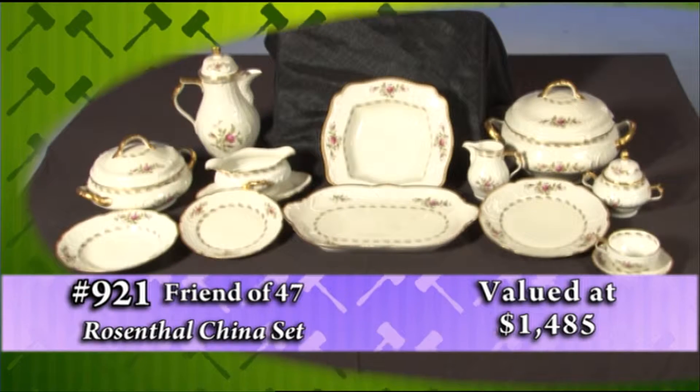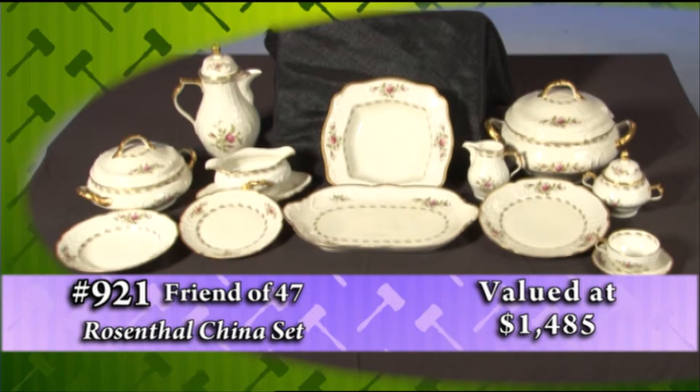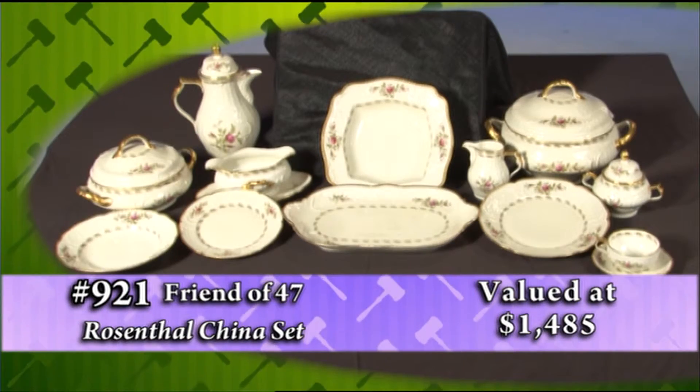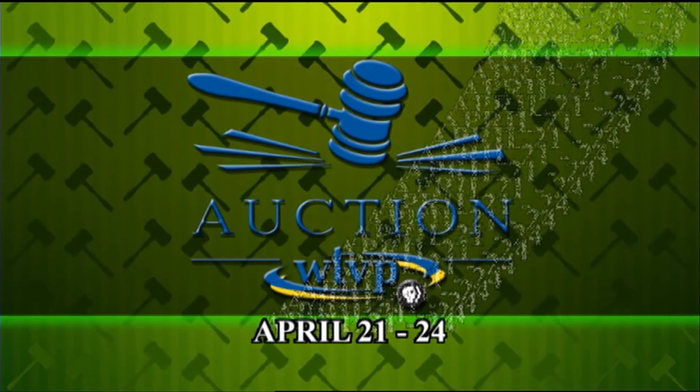Enhance your home with this made-in-Germany Rosenthal china set, donated by a friend of 47, on the WTVP auction big board.